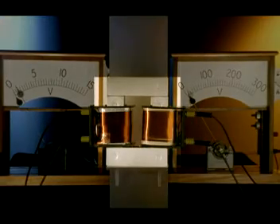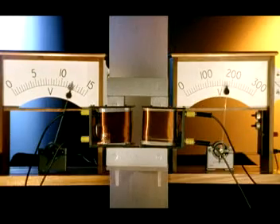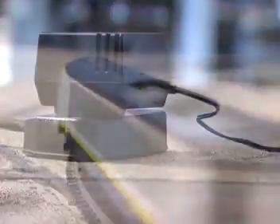This is the inside of a transformer. It can change the voltage up or down, depending on what the motor needs. The motor in this model train needs only 12 volts DC, compared with 240 volts AC provided by the mains.